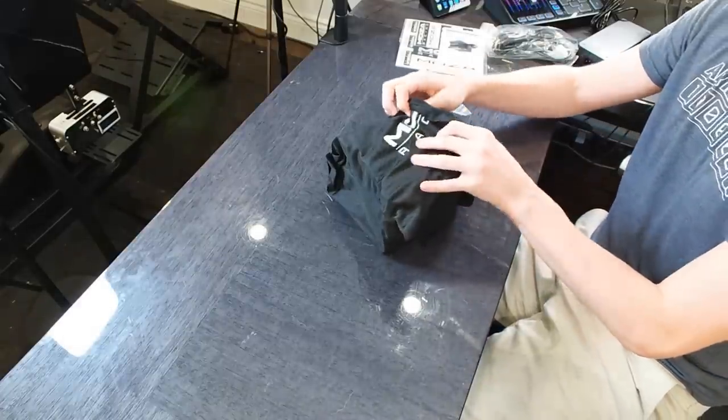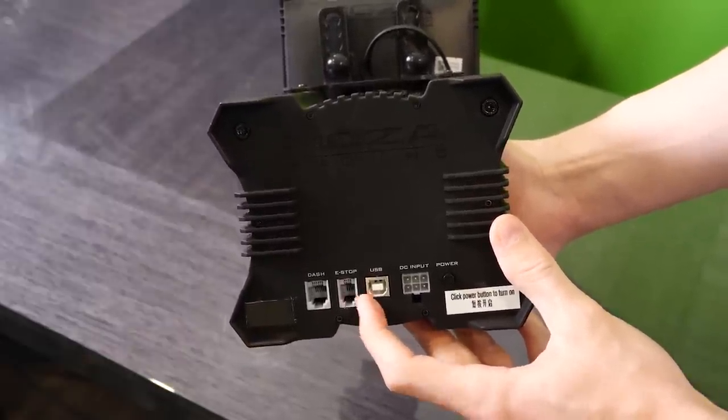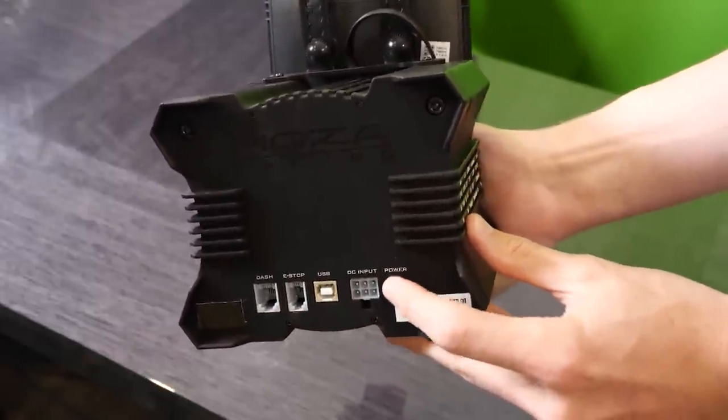Moza does actually make a desk clamp for this wheel as well. I know not everybody has their own racing rig, but if you want to set it up on your desk you can. On the back of the actual base we've got our dash, an e-stop button, the USB, and the DC power. On the bottom we've got the four screws to bolt into our racing rig, and on the front we've just got our quick release attachment.